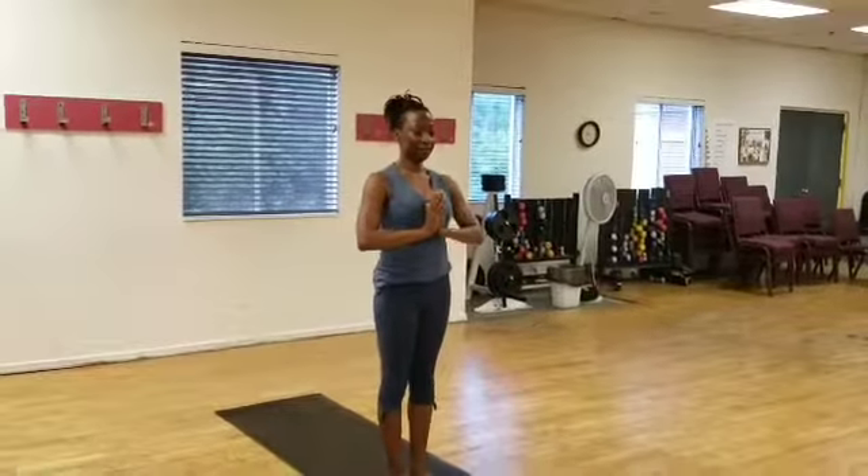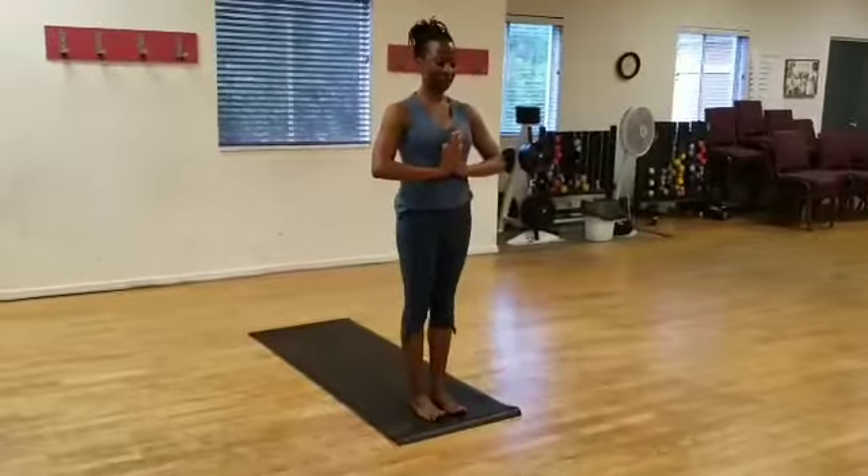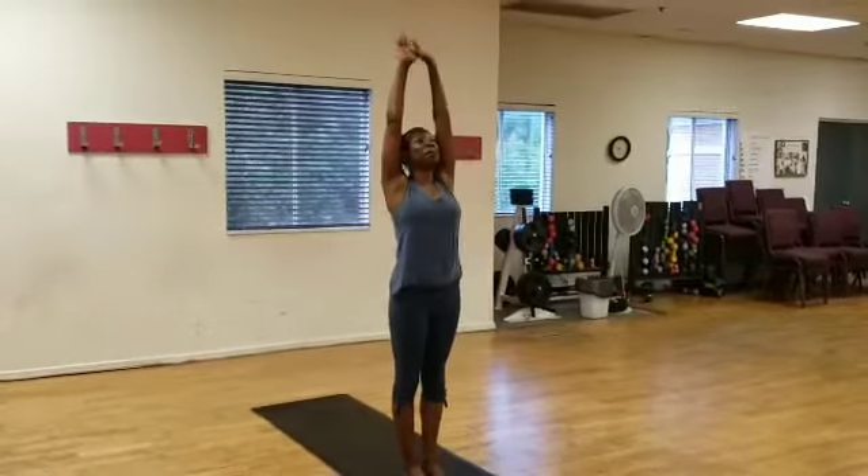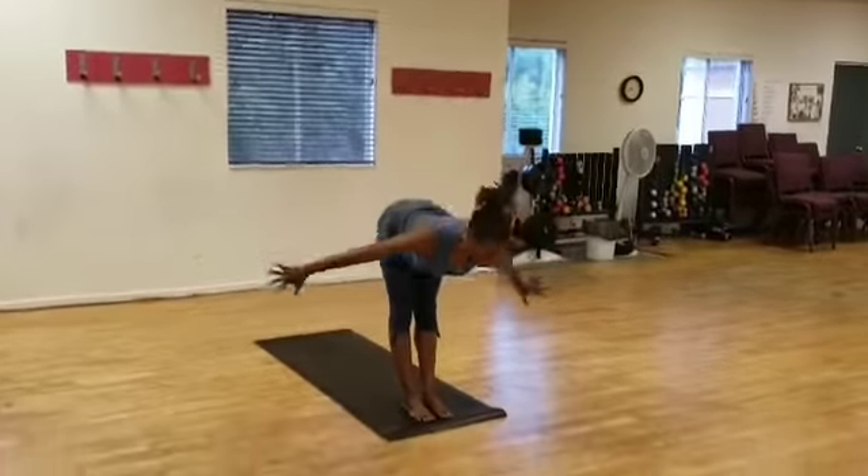To begin, I'll stand in Tadasana with my hands at my heart. I'm going to inhale up, lengthening my spine all the way up. I'm going to exhale, swan dive down.